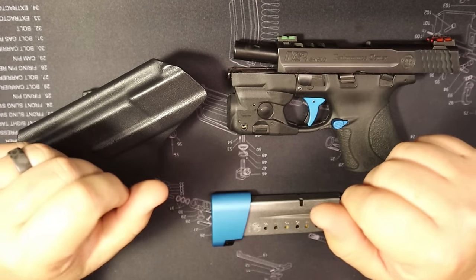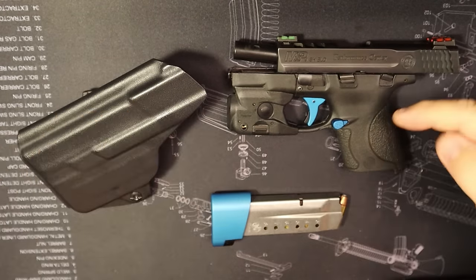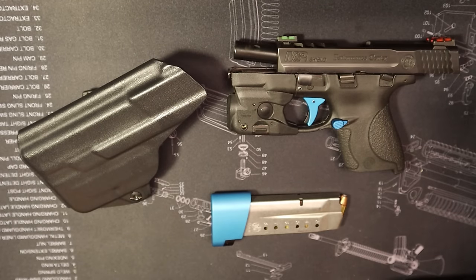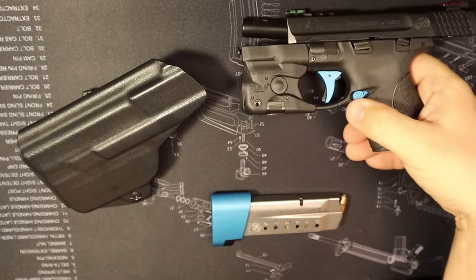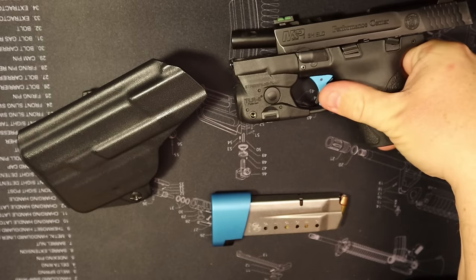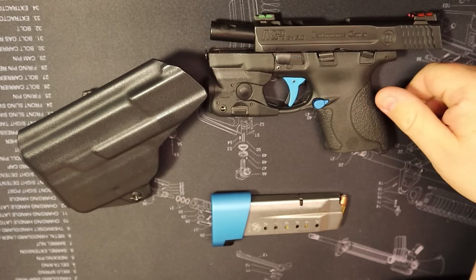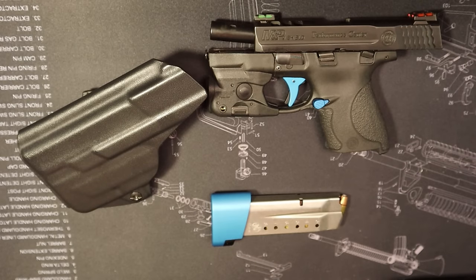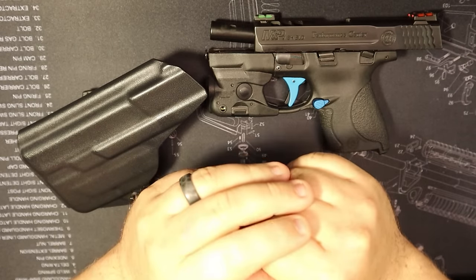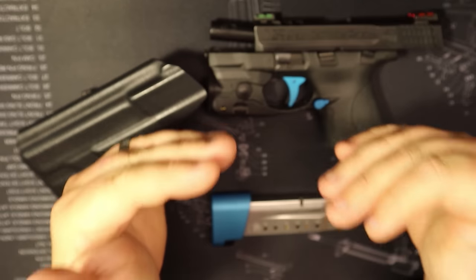Another one for me — when you're talking about guys with big sausage fingers — the extended mag release was a pretty big deal as well. The stock one's not bad, it fits pretty flush and it's still easy to hit, but I do like to have something a little grippier and bigger to get my hand on. Not a make-or-break deal, but for this gun, for me personally, the extended mag release was a pretty good option.